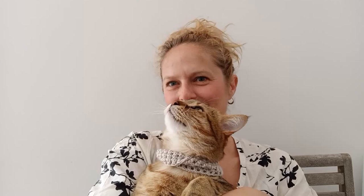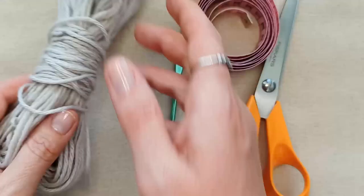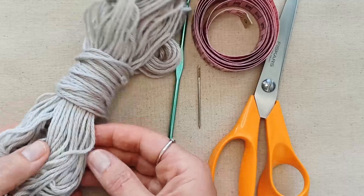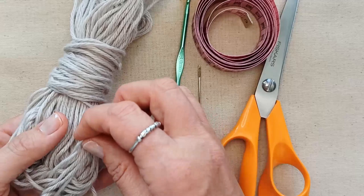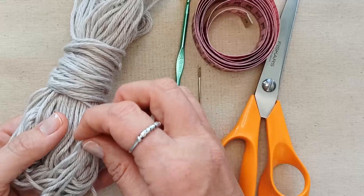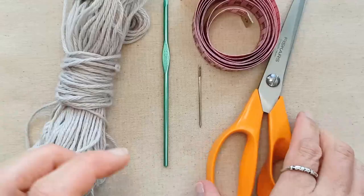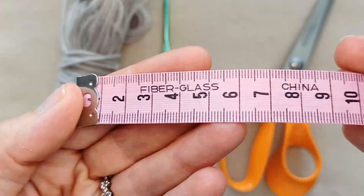For this project you'll need some yarn — I've got this little bundle I found in a charity store. I don't know its exact contents but it feels like a wool-cotton blend, around a weight 3, nice and soft. You'll also need a crochet hook that corresponds to your yarn — I'm using 4mm — plus scissors and a darning needle to weave in your ends.